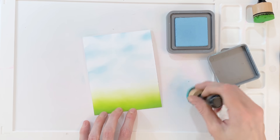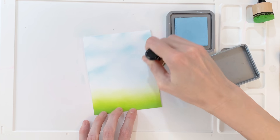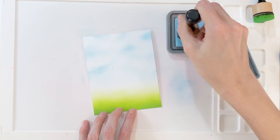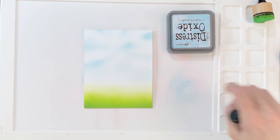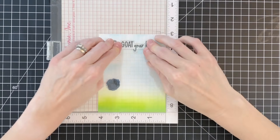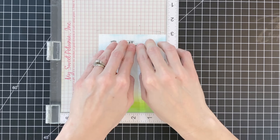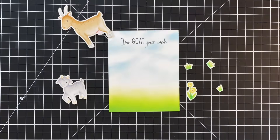You'll start to see a soft cloudy sky really starting to appear. I was really surprised with how well and how easily this worked to create a more realistic sky — just by ink blending with a mini ink blending tool held at an angle and building it up. Now that my scene is done, I'm going to stamp my sentiment. I have 'I Goat Your Back,' which works perfectly for this card. I inked it up in Memento Tuxedo Black and stamped it.